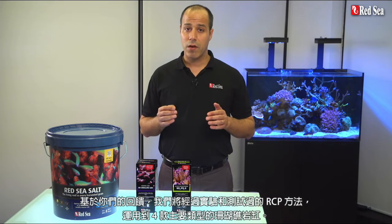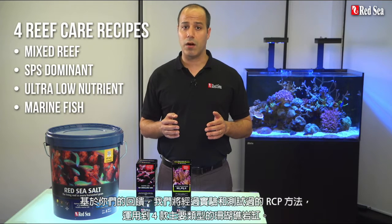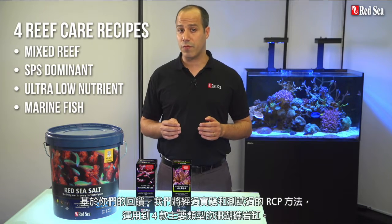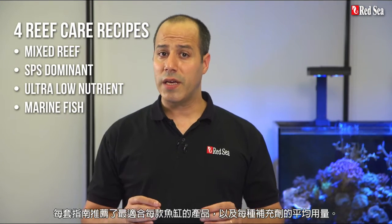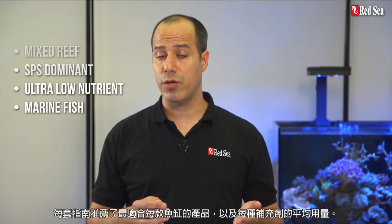During the past seven years we carefully listened to the feedback we received from thousands of hobbyists worldwide who have successfully used the RCP. Based on your comments, we've put together tried and tested recipes implementing the RCP for the four main types of reef tanks. Each recipe advises which products are most suitable for each type of tank, as well as the average daily dose of supplements to use.